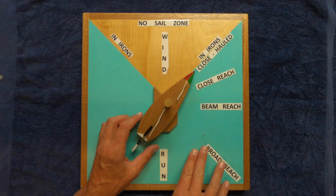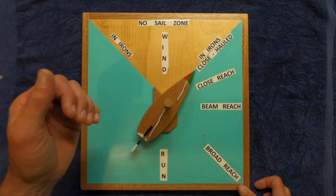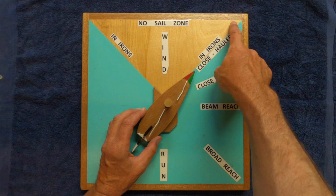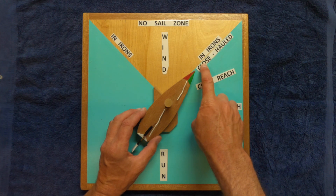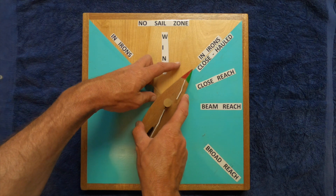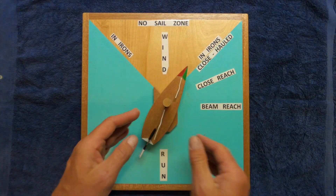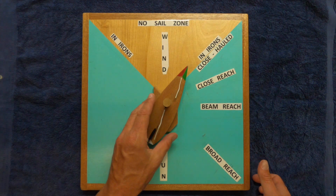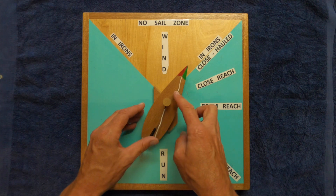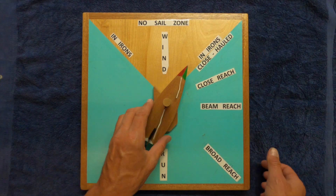These are all our points of sail — basically how the boat is oriented relative to the wind and its course through the water. Sailing right upwind, close hauled is a pretty fine line between being able to sail and not being able to sail. If we steer a little bit up into this area, this is our no-sail zone. We're not getting enough airflow over both sides of the sail to provide lift to sail the boat. The sails would start luffing and flapping in the wind like a flag — that's our no-sail zone.